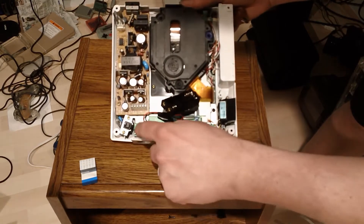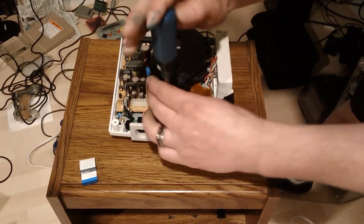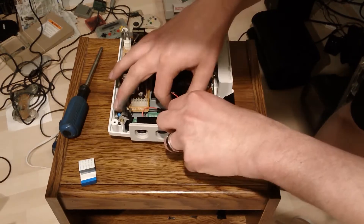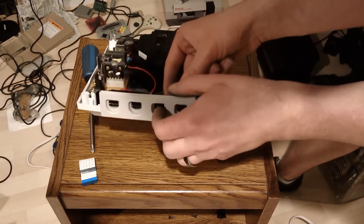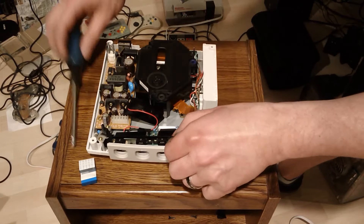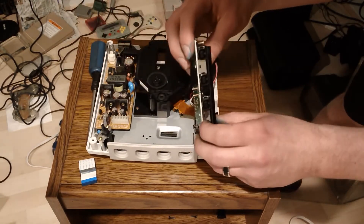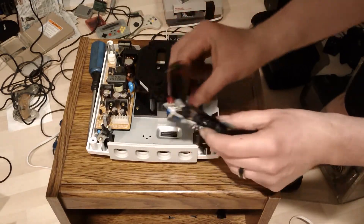You've got four screws — one, two, three, four — on the controller deck. Notice this is pretty floppy right here; you're going to have to finagle this up as you pull the board up as well. You actually have to push in and pull this out as you lift up — it's not very much, it's very slight. There always seems to be one or two screws that aren't quite out all the way, and then the whole thing comes apart. That connector connects the port to the board.